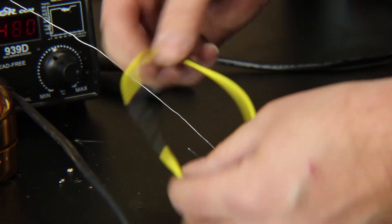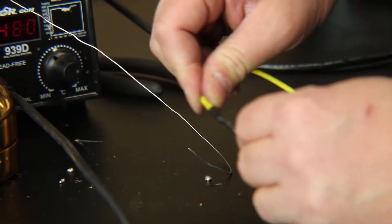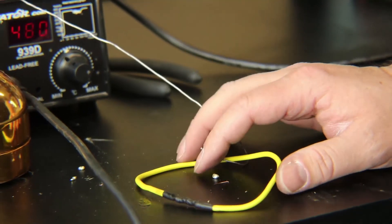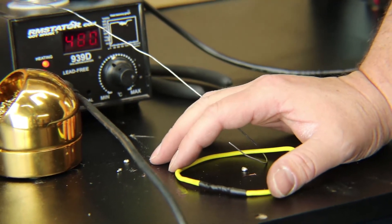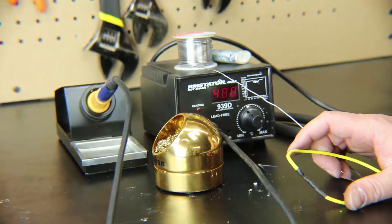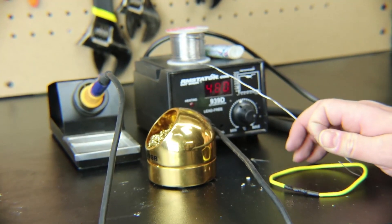Run a small lighter over the heat shrink to shrink it down, and now you have a good permanent, completely sealed and insulated electrical connection. The RM Stator soldering iron is excellent — it uses tips for a Hakko soldering iron that you can get online easily in all different shapes and sizes. This is a great additional tool to your workbox or workbench for making repairs on your bike.